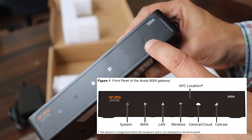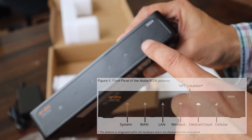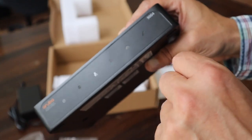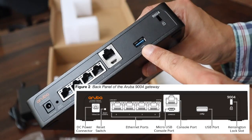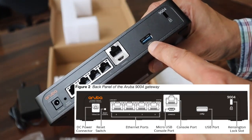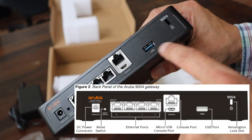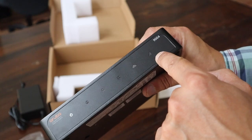This box comes in a model where there is a built-in LTE modem for cellular. But on this box, if we turn it around, you can see there is a USB port, so we can use that to put in a cellular dongle for the backup connection. And you can see on the front indicator what the status is of your cellular connection.